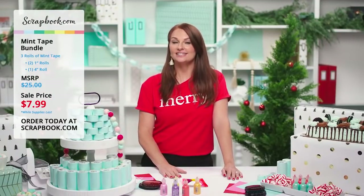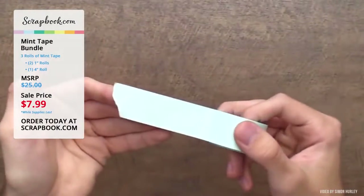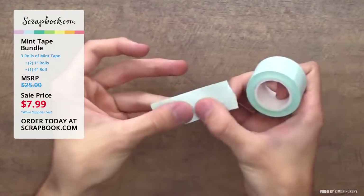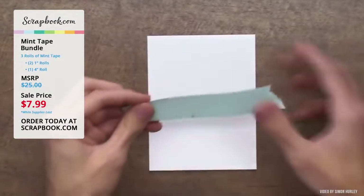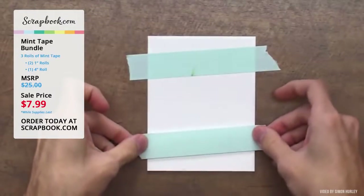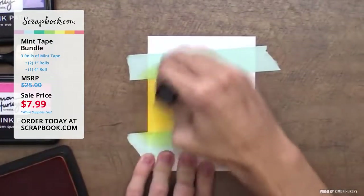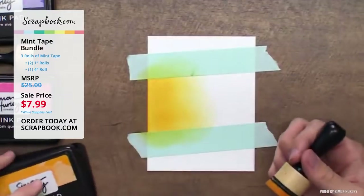Now our friend Simon Hurley will show how he used mint tape for masking. Mint tape feels a bit like a paper masking tape, almost like a post-it with a slight coating. He wants to test if it'll mask off watercolor, which would be a big game changer. He tapes two pieces down on either side of a strip to do ink blending, ensuring clean lines and that it sticks well under pressure.